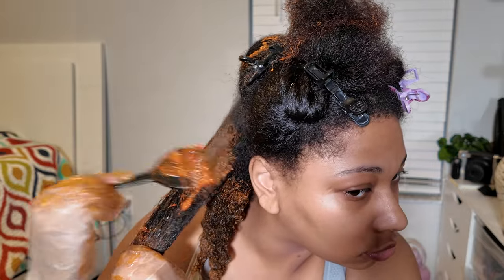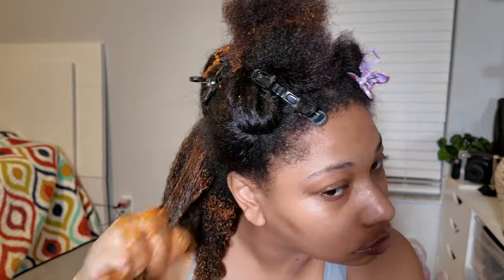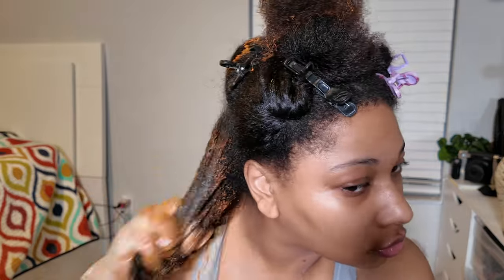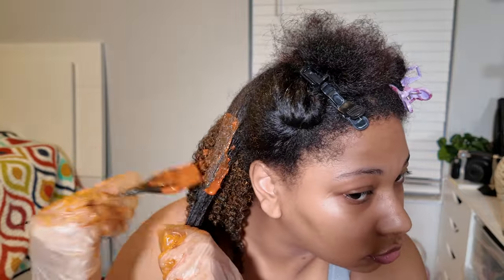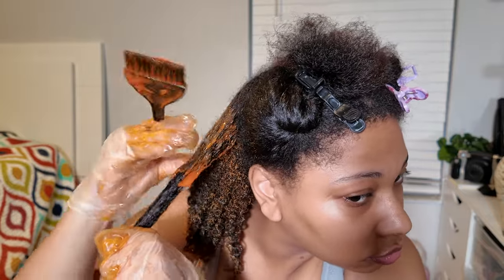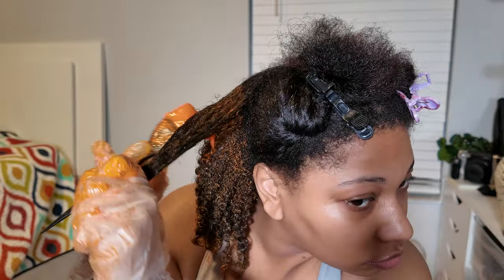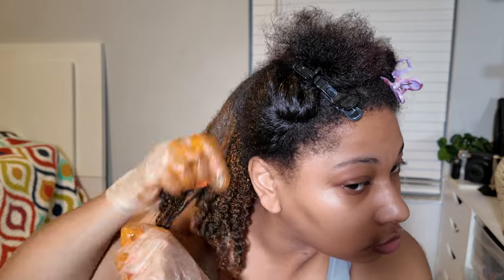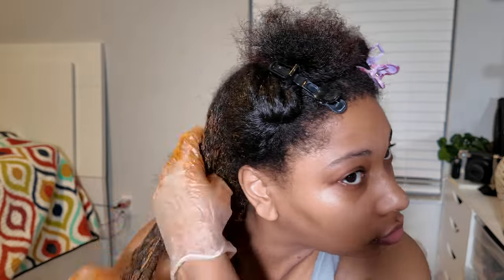I'm going in again with the Copper L'Oreal High Color Highlights, and I'm using a 30 volume developer. You want to use a 2-to-1 ratio — two parts developer to one part of the High Color Highlights box. Then I'm just splitting my hair in sections and placing the color.